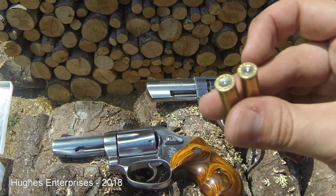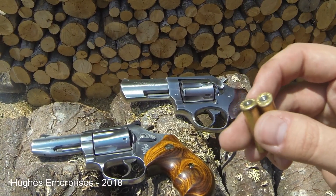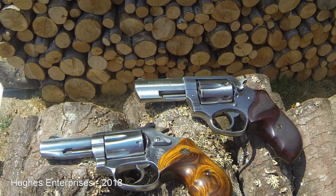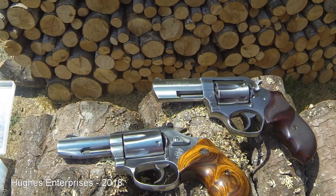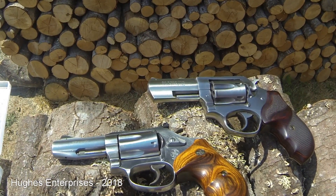Overpressure isn't exclusive to reloaded ammo. I have run across factory ammo at times that is just too hot for certain guns. Some really hot .357 Magnum ammo did stick once in my Colt Python — the primer started to flow and that ammo simply is not safe to fire in that gun. So you use other ammunition.